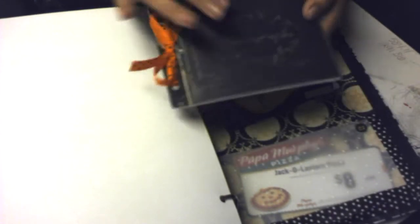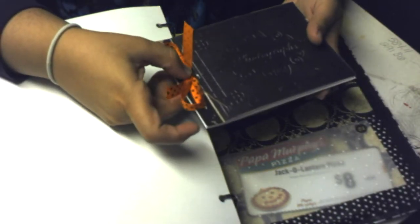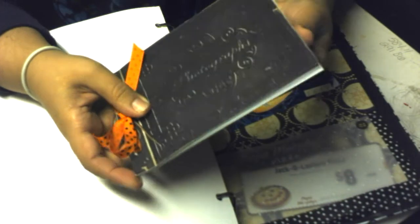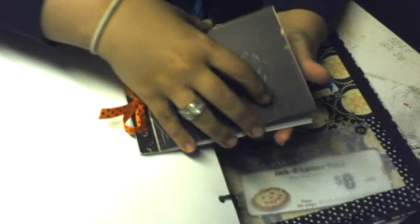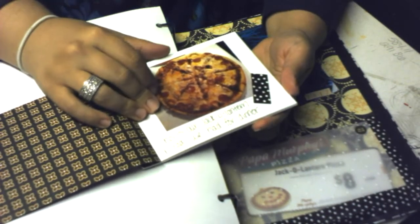I ended up using this for an album cover — I poked holes, added some ribbon, and added some white card stock inside and dark card stock on the outside to complete the back cover.